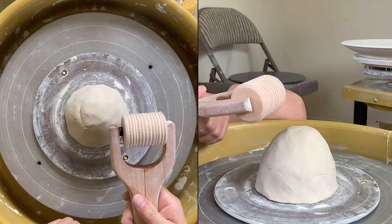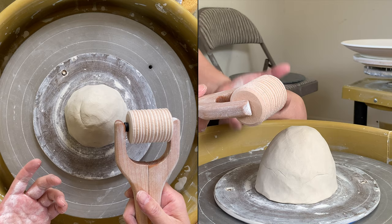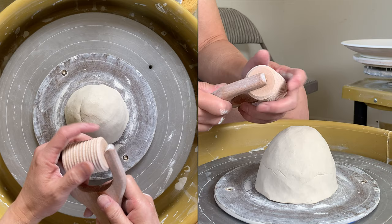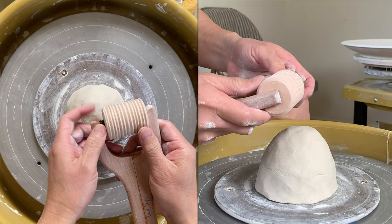I'd like to show you that you don't need to buy your own roller texture. If you have time and you know how, you can make your own roller texture. This is the one that I made myself from the wheel, and it's made out of clay.